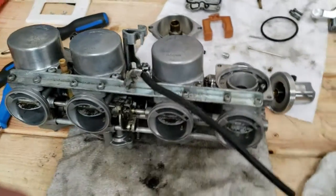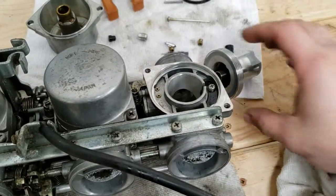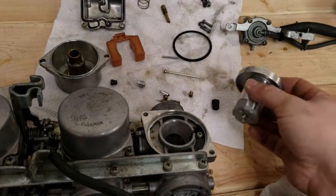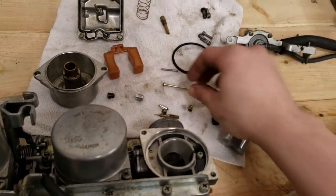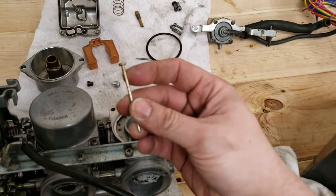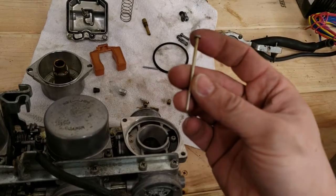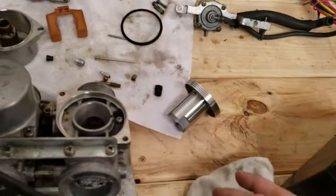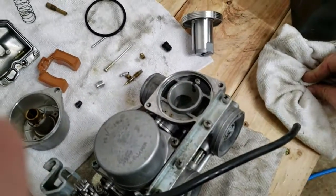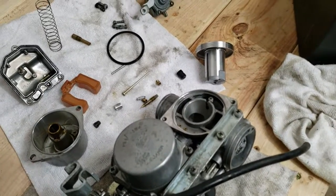My carburetor experience is pretty limited, but I was still expecting to see a rubber diaphragm in here — and there's none. It just uses an aluminum piston. The needle is actually trapped in there; you've got to unscrew it to get it out. There are no steps on the needle either, so you can't really adjust a clip on it — you could shim it if you wanted to. I should probably go have a peek in the manual just to make sure I'm not missing anything, since this is set up a little different than I'm used to.